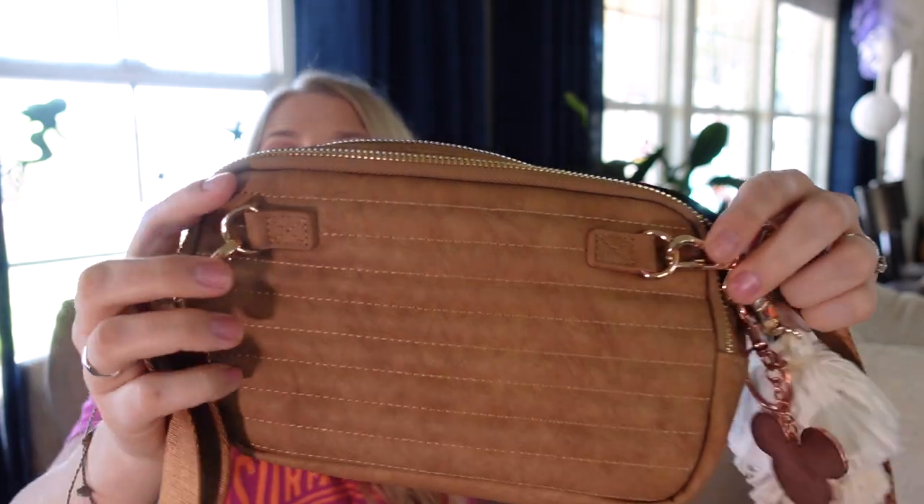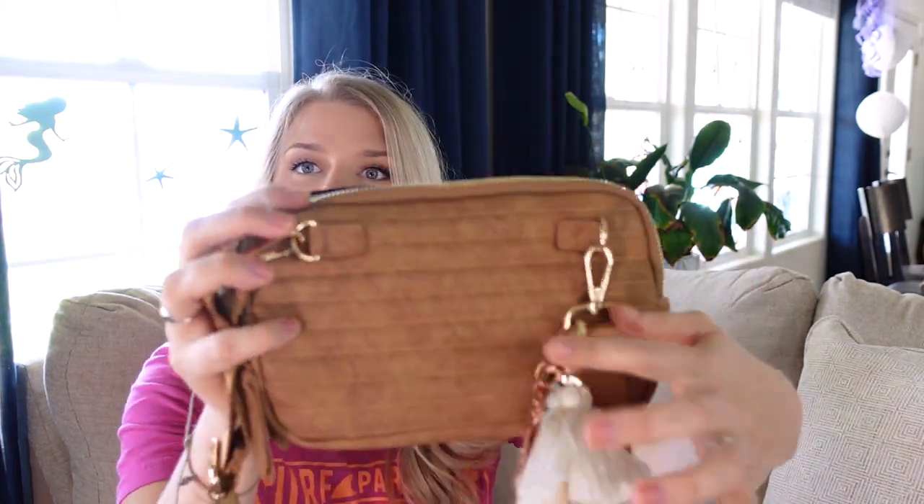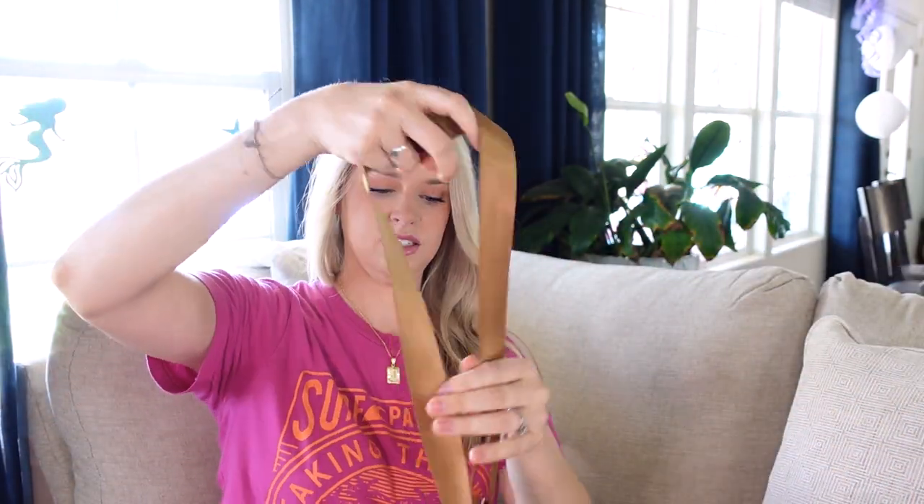The clasps come on like this on the oak one, but she just launched a lilac version of this. She's changing this part on all of her new bags so that it comes out to the side a bit more, making it more comfortable to wear as a belt bag. So if that's how you want to wear this bag, the new ones are more accommodating. The bag attaches so you can wear it on your belt, across your body, or down on your hip. It's very versatile and goes with all of your cute outfits.